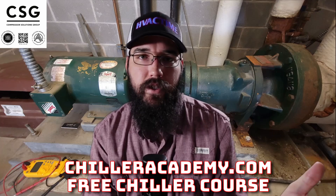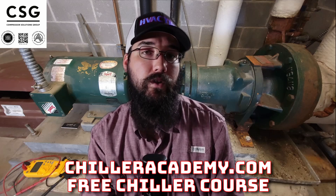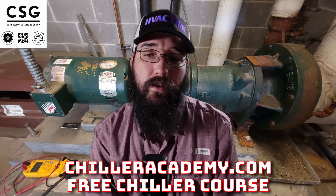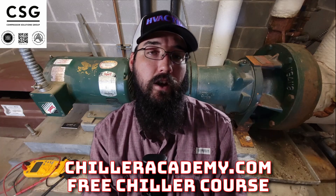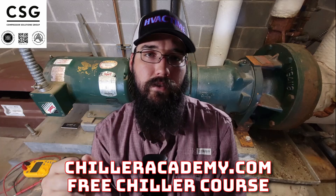Go check out Chiller Academy — I'd love to work with you over there, help you improve your worth, expand what you get to work on, and guide you in your career. If there's anything I can help you with, let me know. Make the time for your family, your spouse, your kids — I'll see you later.